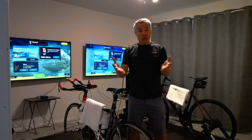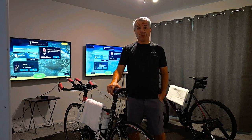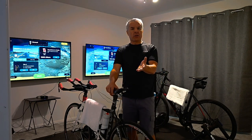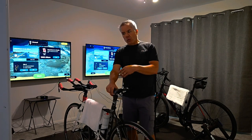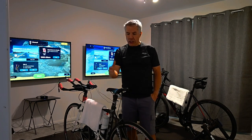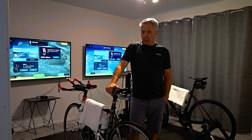Today I wanted to show you what my wife and I's setup looks like for our indoor riding, in hopes that if you're looking to start riding indoors or wanting to engage in that, hopefully this video will help you out.